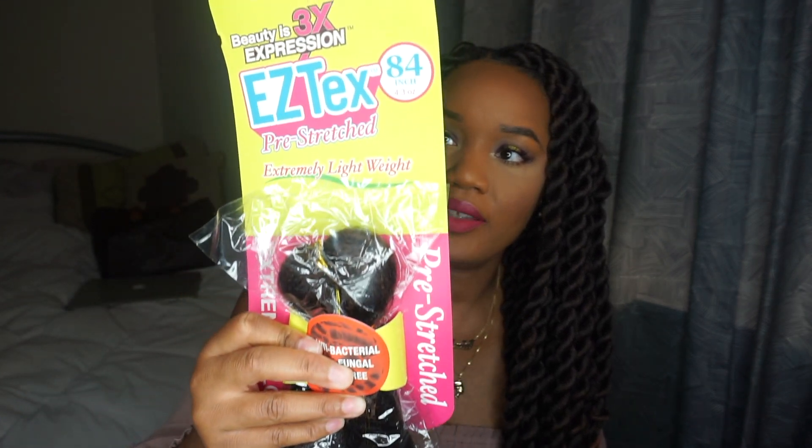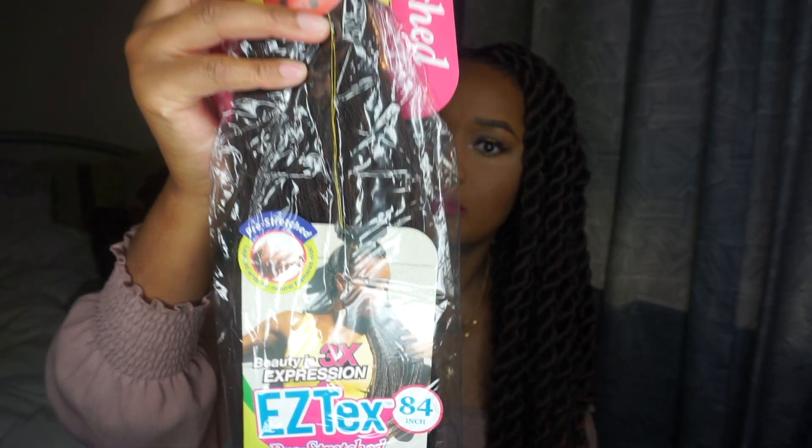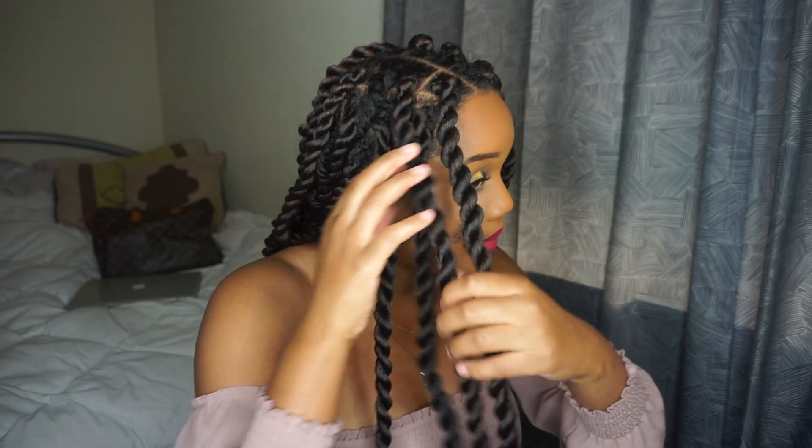I used six packs of hair to achieve this look. This is also my first time actually trying twists. I surprised myself — I think I did a pretty good job. For some reason my fingers didn't want to cooperate when I tried before, because you've got to twist the hair one way and then the other. But I'm going to show you how I installed my hand twists.